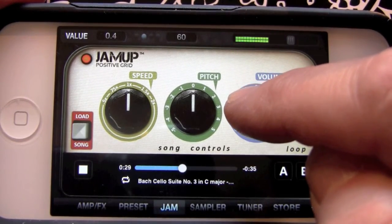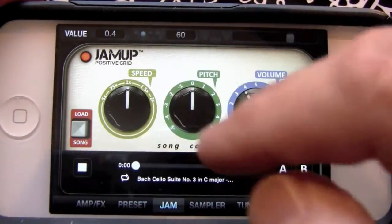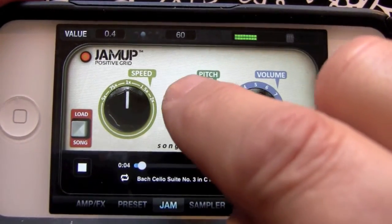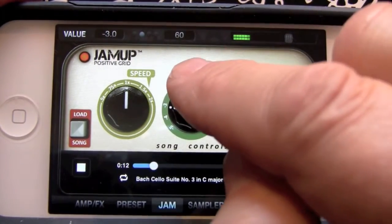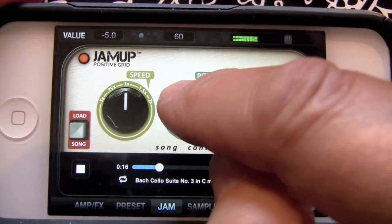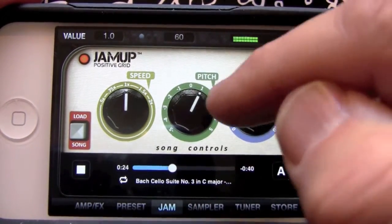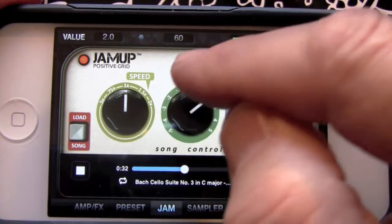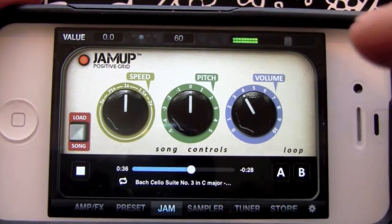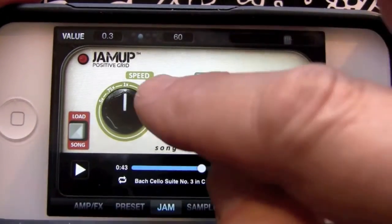Here we have our on/off switch so you can start from the beginning just by swiping across. You can change the pitch — lower the pitch, keep lowering it. Nice. If you want to change keys on a song, we can go higher. Makes it handy to match up with something that's tuned down a half step, like a Stevie Ray Vaughan song. You don't want to retune, just change the pitch.